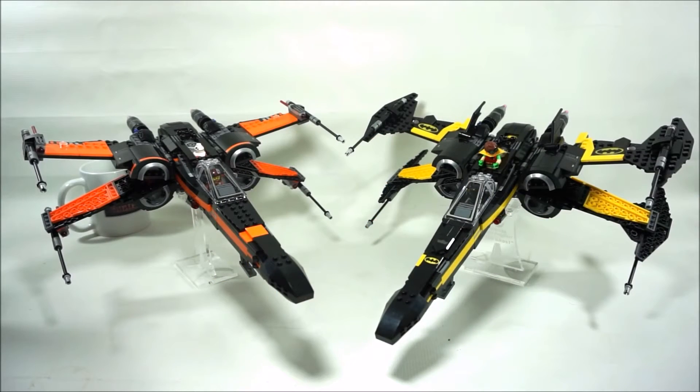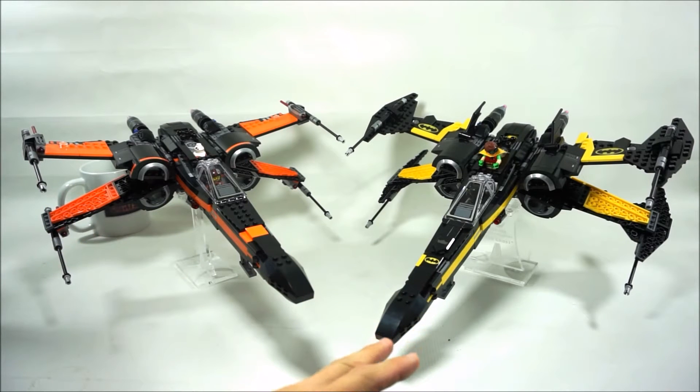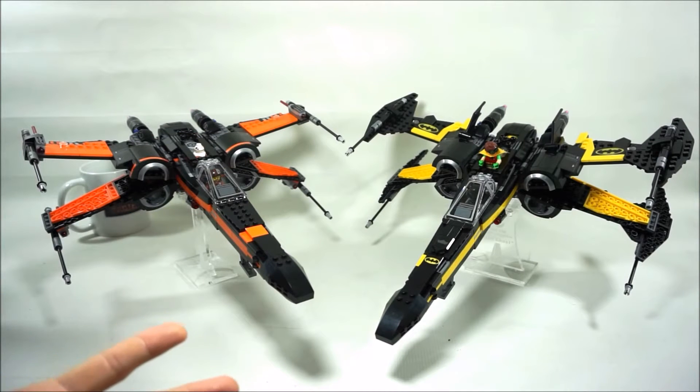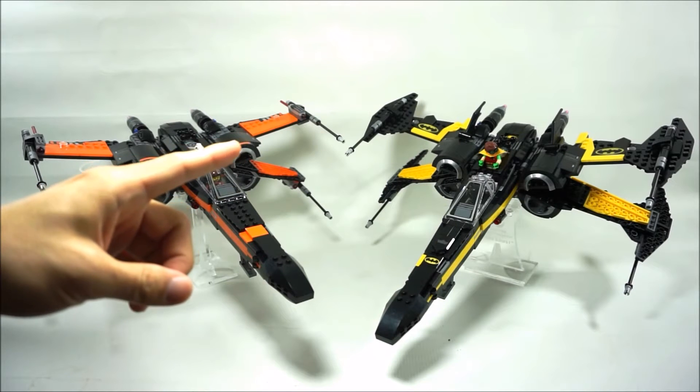So we have Poe Dameron's X-Wing on the left and my modified Batman X-Wing on the right. You could tell that the wing did get a little bit wider — of course, that's because I'm trying to make it look like a batwing, trying to give it that little bit of a batwing shape.